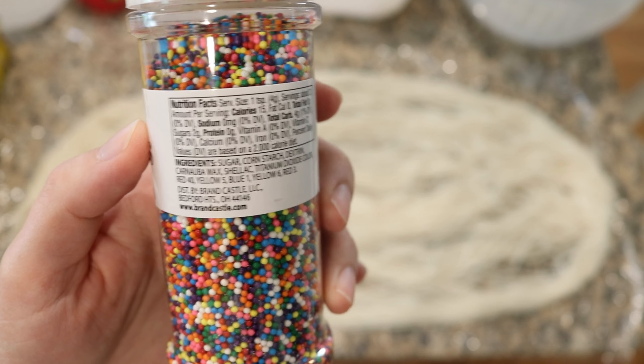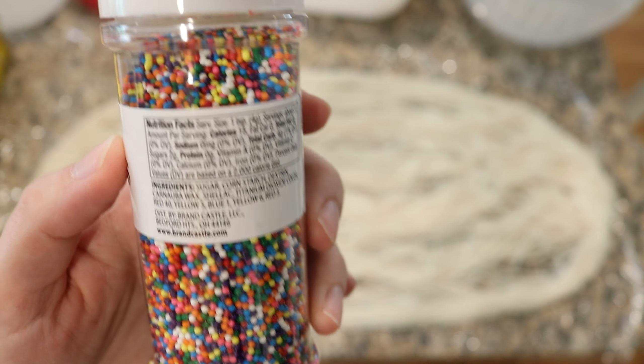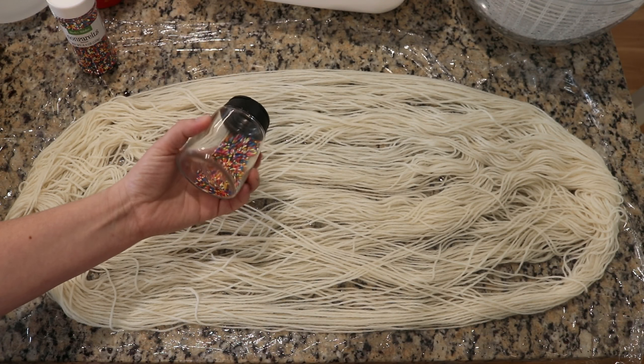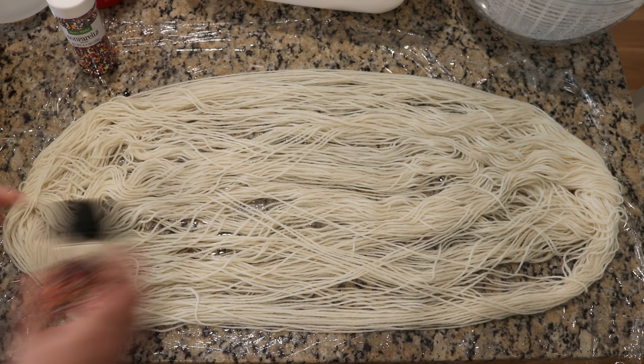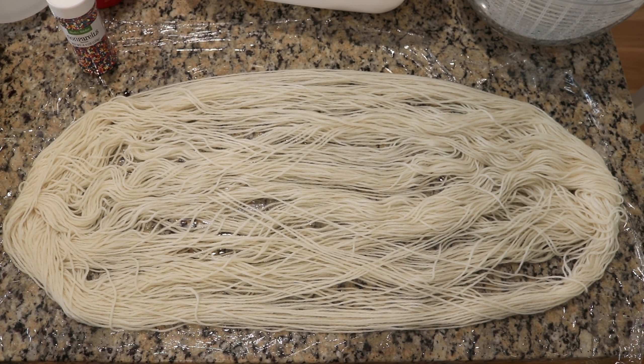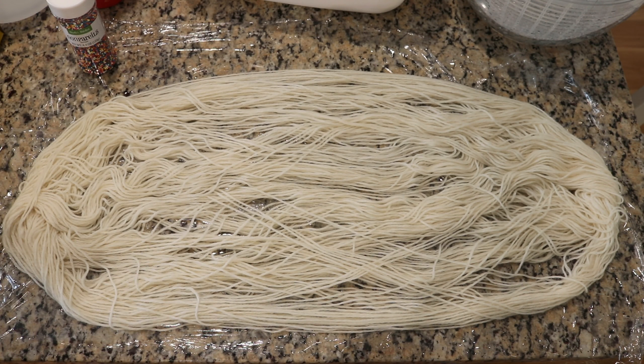These sprinkles contain all of our favorite food coloring molecules. I've added an eighth of a cup of sprinkles to a shaker so that I can distribute them to the yarn, and I have already prepped the work surface by putting saran wrap underneath the yarn.